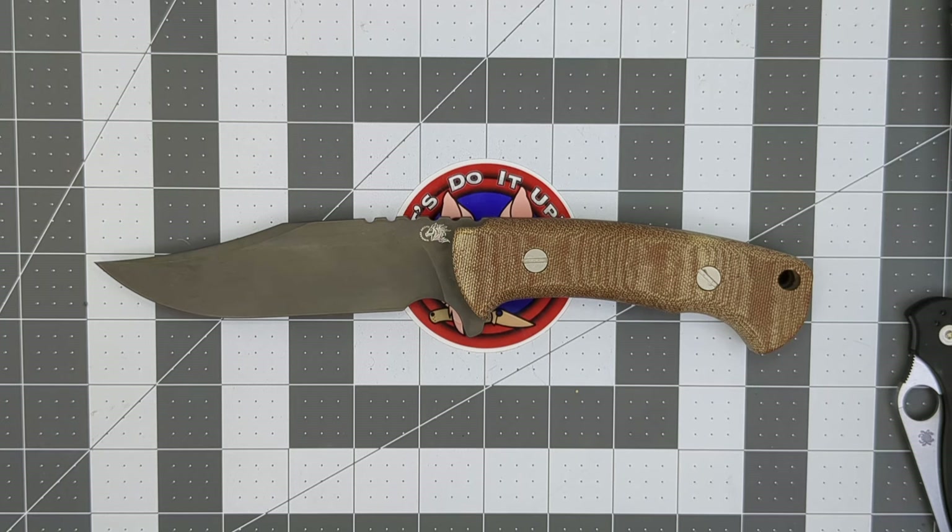When spring gets here I'll do some work outside with it and record it for you guys so you can see how well this thing performs. I absolutely love this knife — it's one I'll carry with me every day for the rest of my life. I'm happy to have it in my collection. If you enjoyed the video, please like and subscribe. Take it easy, bye.